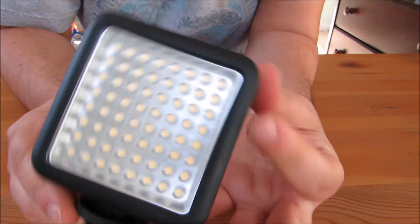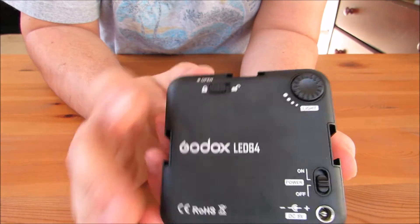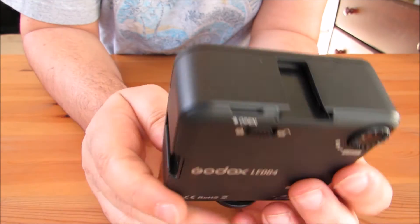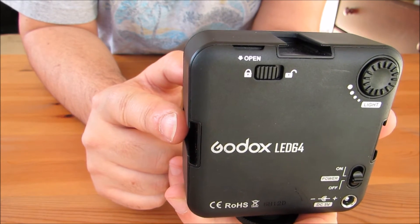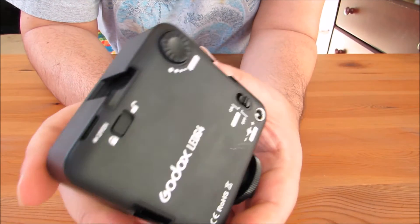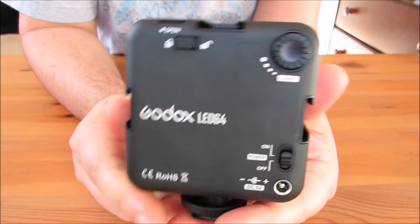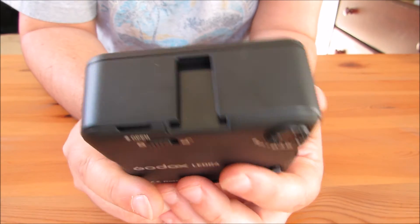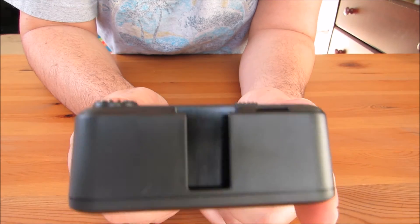One thing you can do with these — let's say you bought this as an individual piece — you have these slots and grooves at the top. You can actually add more of these. You can put another one on the side to give yourself more light intensity, maybe 128 LEDs. You can put another one here and here, and reconfigure and attach multiple units to themselves. So this has a pretty good upgradeable platform to it. I probably won't do that because this is already a pretty sufficient bright light.